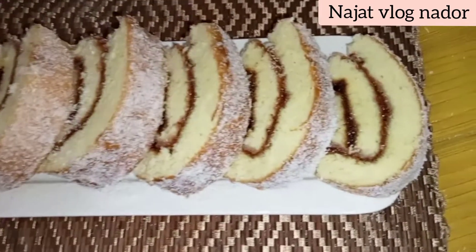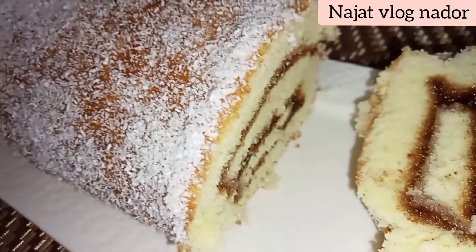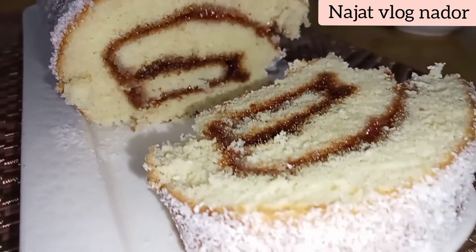Assalamualaikum warahmatullah. مرحبا بكم في فيديو جديد، كنتمنى انكم تكونوا مزيان وبخير. اليوم إن شاء الله غد نحضر معكم كيك رولي لي كيشي خطير واسهل كيك رولي.